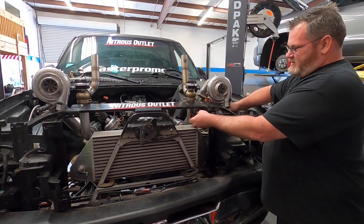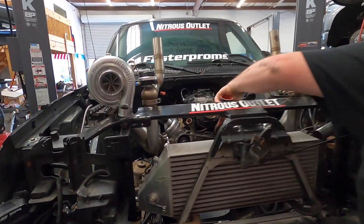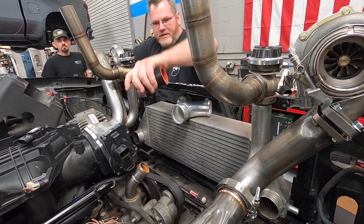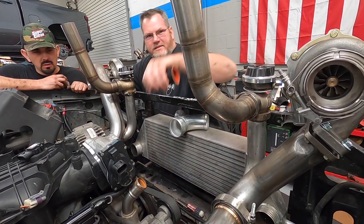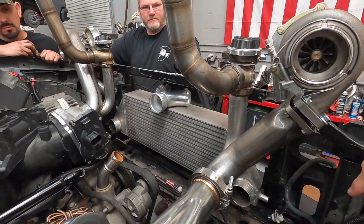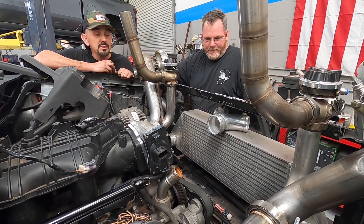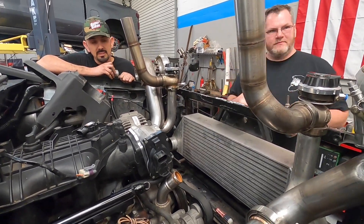That's gonna go across, meet up with that — that'll be welded — and then down a three-inch out of the back here, down to this side. The 90-degree gets around the idler and stuff if we take that down to that side. So this is gonna be the exit, that's gonna be the entry. We got to get some fans on there if we want this thing to live. Probably gonna zip-tie them on since this is a temporary intercooler.